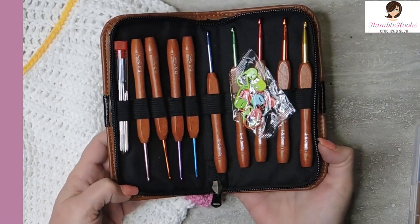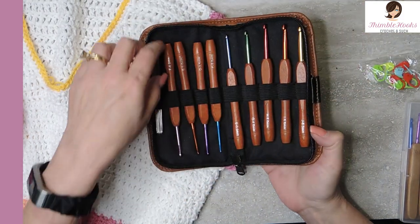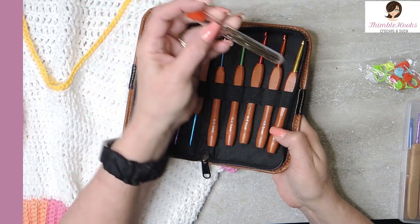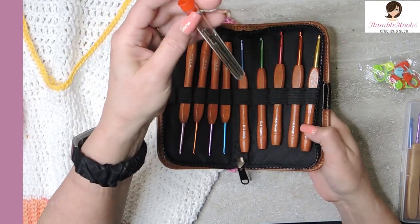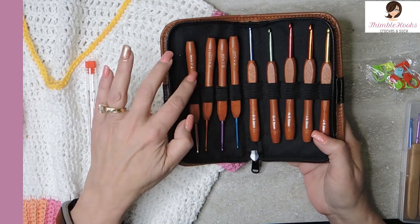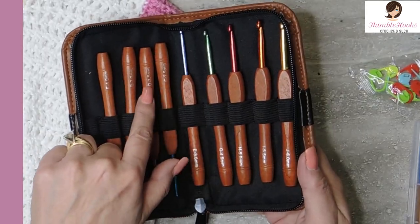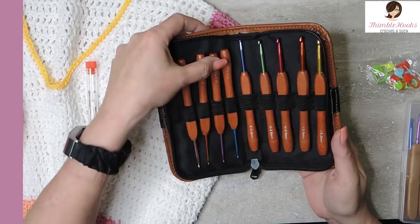I opened up the case and I was so excited — these are gorgeous! I got a little set of markers, which never hurts to have a few markers laying around, and this big set of needles were included, which is cool because that's probably five or six dollars all by itself. There's at least ten needles in this little case, so that's fun. But aren't these pretty? I got one, two, three, four, five, six, seven, eight, nine — there's a two, two and a half, a three millimeter...